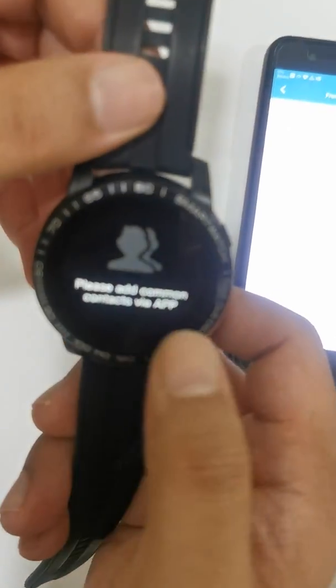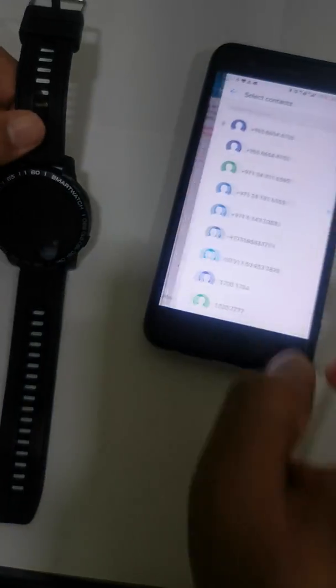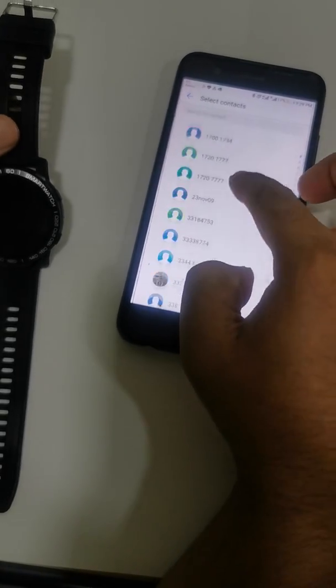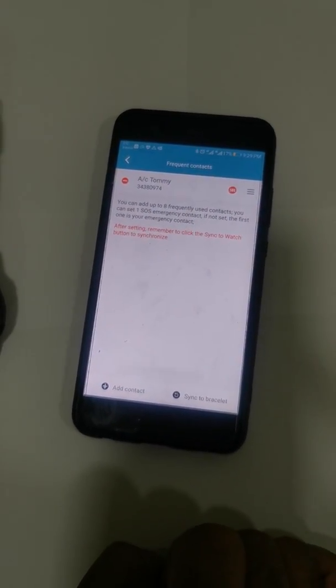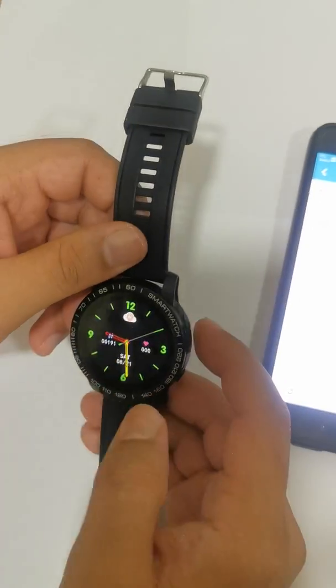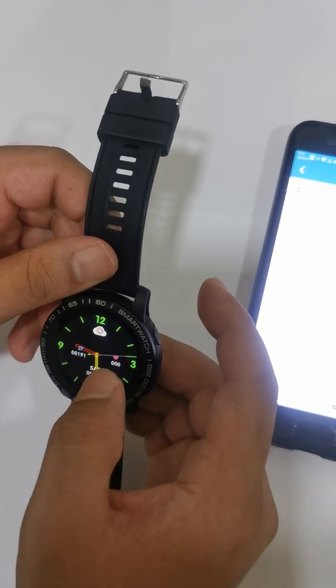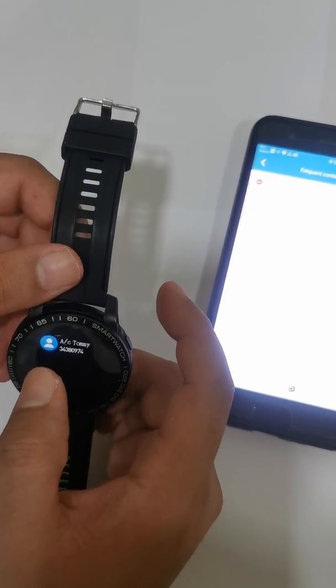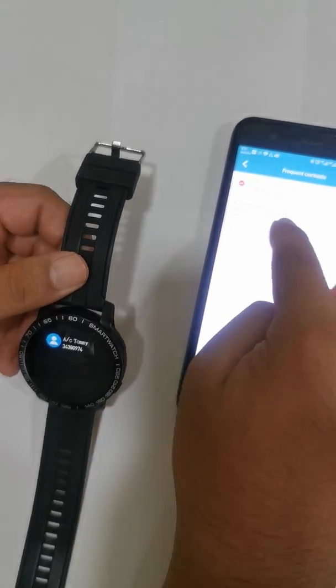There are no contacts added yet, so let me add one. I click on Sync to Bracelet, and when I check the Contacts section, the contact has appeared. You can add up to eight frequent contacts.